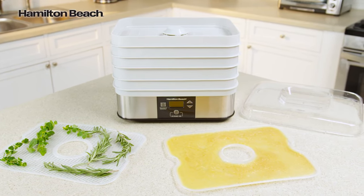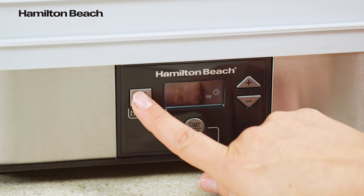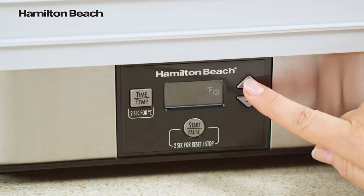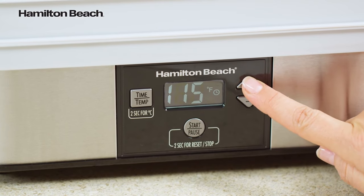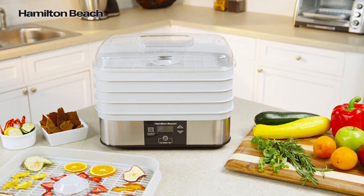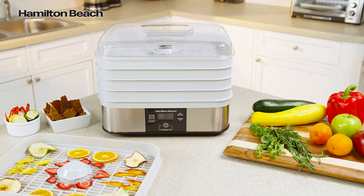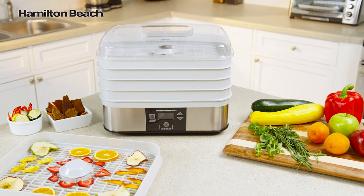This dehydrator includes an adjustable thermometer for better performance and a timer with automatic shutoff. The clear lid lets you check on your food without opening the dehydrator. It comes with two specialty sheets for added versatility — use the mesh sheet to dry garden herbs for year-round enjoyment, or puree summer fruits and spread on the solid sheet for homemade fruit rolls. Wholesome homemade snacks for the entire family.